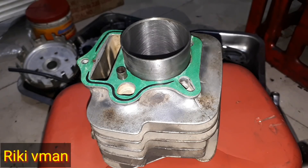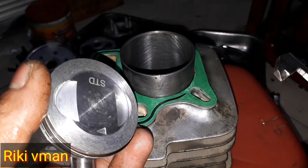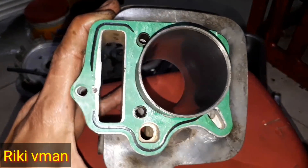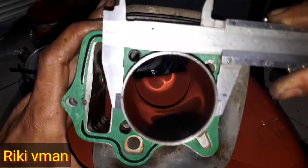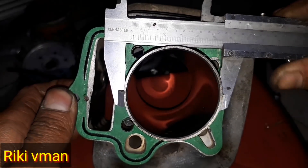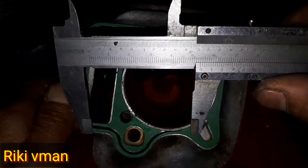Jadi untuk kali ini saya akan membuat legenda untuk korek harian. Untuk block yang ini saya gunakan pistonnya yaitu piston KJ standar. Dan jika kita menggunakan piston KJ standar seperti ini, maka kita harus mengganti boringnya ke tukang bubut. Berarti boringnya kita ganti yang lebih besar. Ukurannya yaitu boring luar 57.